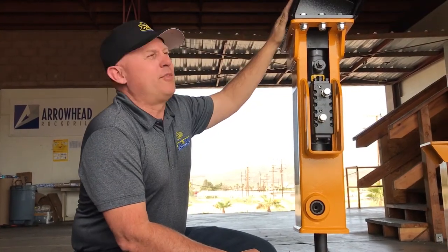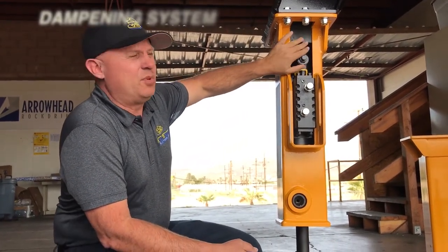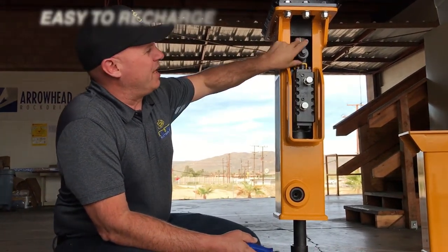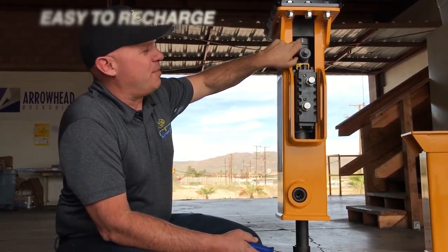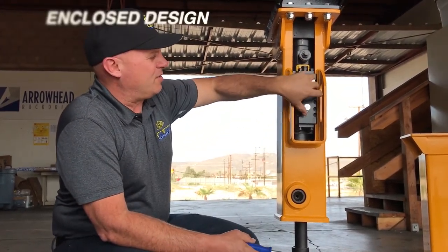We've talked about all the different mounts available and how easy it is to change the mount. We talked about the isolator dampening system, which is unique to Arrowhead. The gas chamber system is also unique because it keeps the gas up inside the chamber without going back into the valve. And then just how simple this valve is.